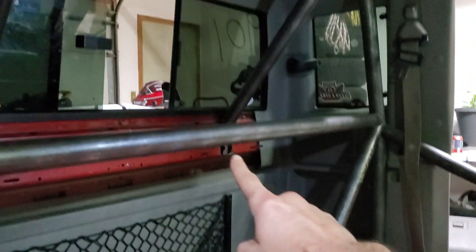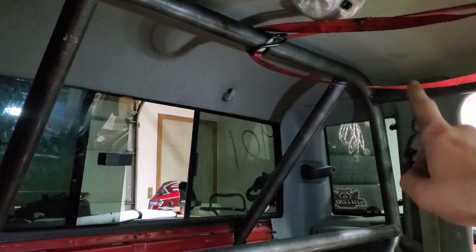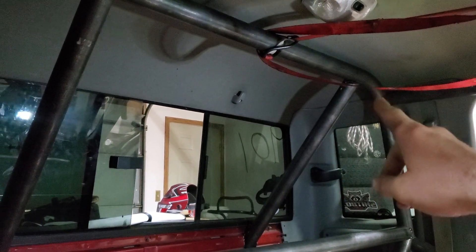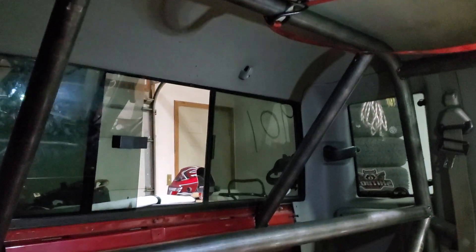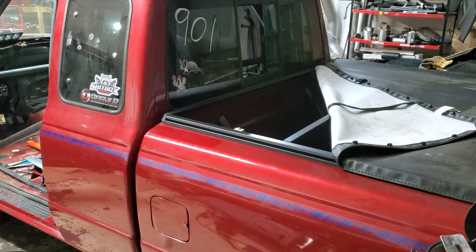I might actually have enough room to get around the back side there. One section that will definitely be tricky though is this section here, because the panels are pretty tight. I did get a swivel head for the TIG torch, so hopefully that'll help me out a little bit.